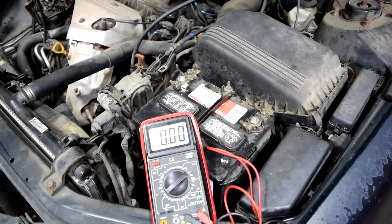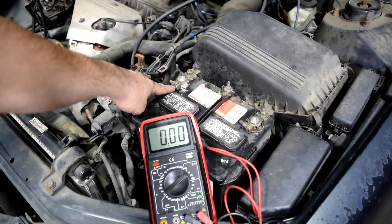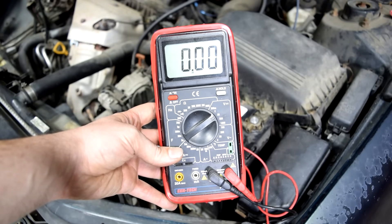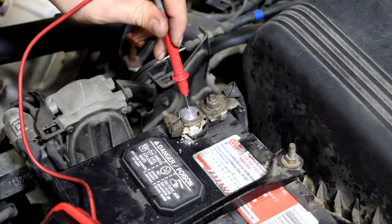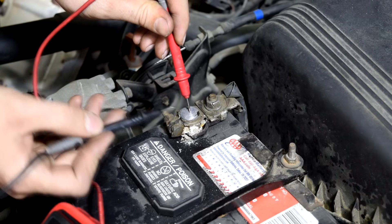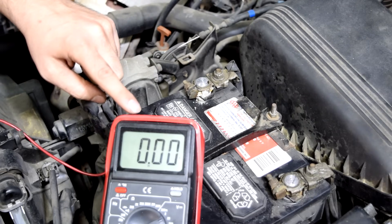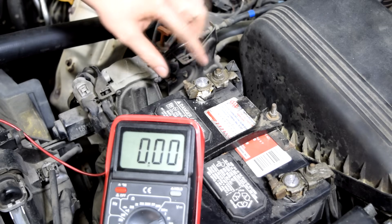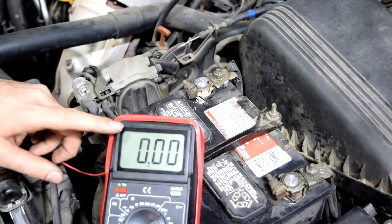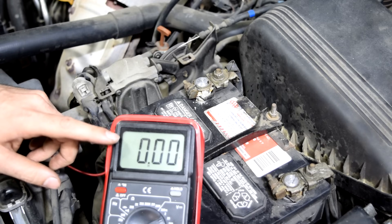The next step is to do a voltage drop test from our battery post to our battery terminal connectors. We keep our settings the same on our multimeter, then take our red lead and put it on our battery post and take our black lead and put it on our battery terminal connector. The number we see is going to be the voltage we're losing when we go from our battery post to our battery terminal connector. You don't want to see a voltage drop of more than 0.5 volts — in other words half a volt.